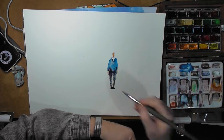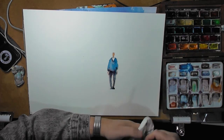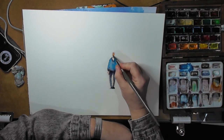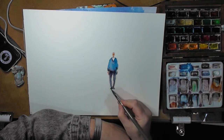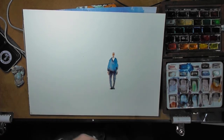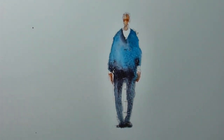So that's your first wash really. I'm just lifting a bit of color off there — a little bit of pigment — because the light is going to be shining from our left. Putting in where the eyes would be, adding where the hands are. There you go, and let that dry.